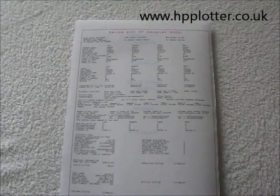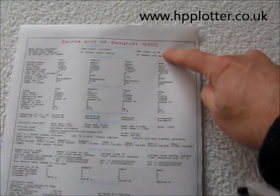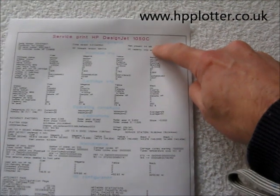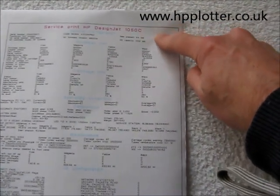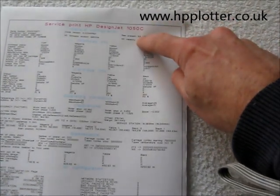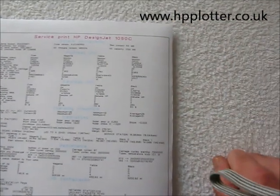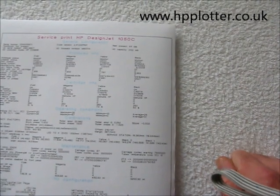The configuration page will look like this. I'll scan this in and put it at the end of the video so you can see a little bit more detail. But up in the top right hand corner there, it will show the amount of installed memory, which this says 64 meg. The way that this formats that, if it had two DIMMs in, it would put say 64 plus 64 or 32 plus 32.